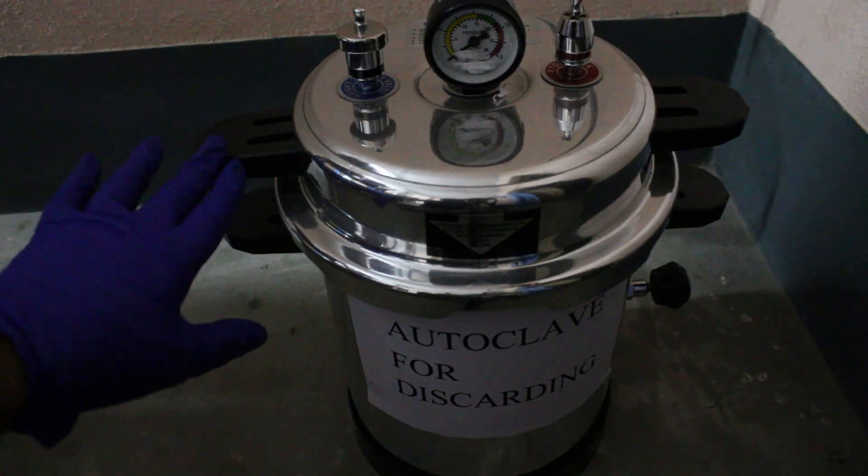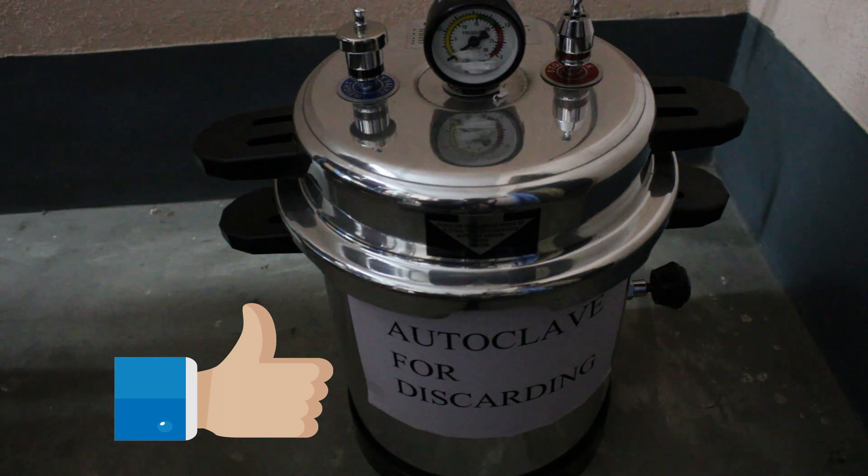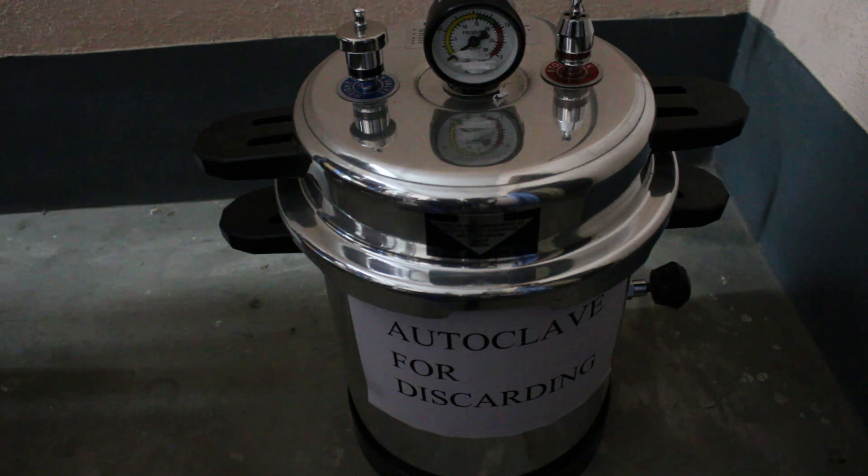After everything is done, turn on the machine and follow the instructions same as operating an autoclave machine in general. If you have any queries you can check my other videos where I have shown how to operate an autoclave. This is how we do discarding of contaminated materials in flasks and petri dishes inside an autoclave machine.